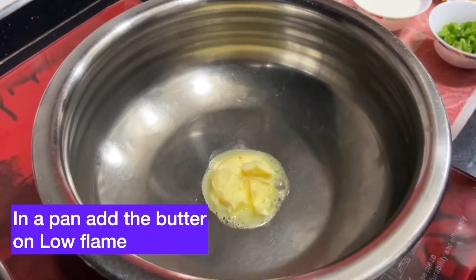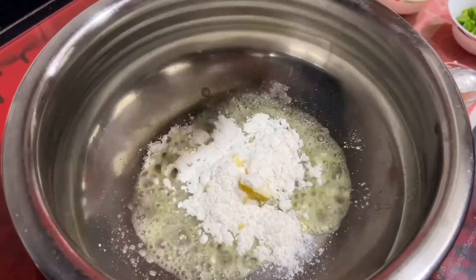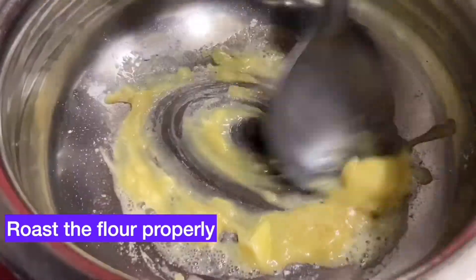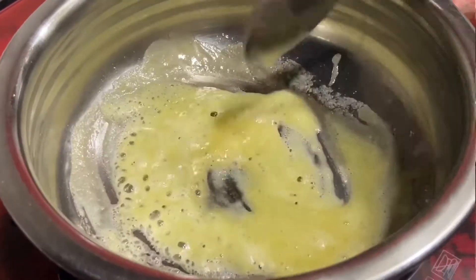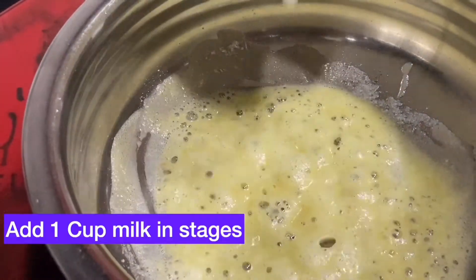Add butter to it — make sure you heat it on a low flame or the butter will burn. To this, add 1 tablespoon of flour or maida and mix it. Make sure you roast the flour properly until it turns a little bit of a lightish brown color.